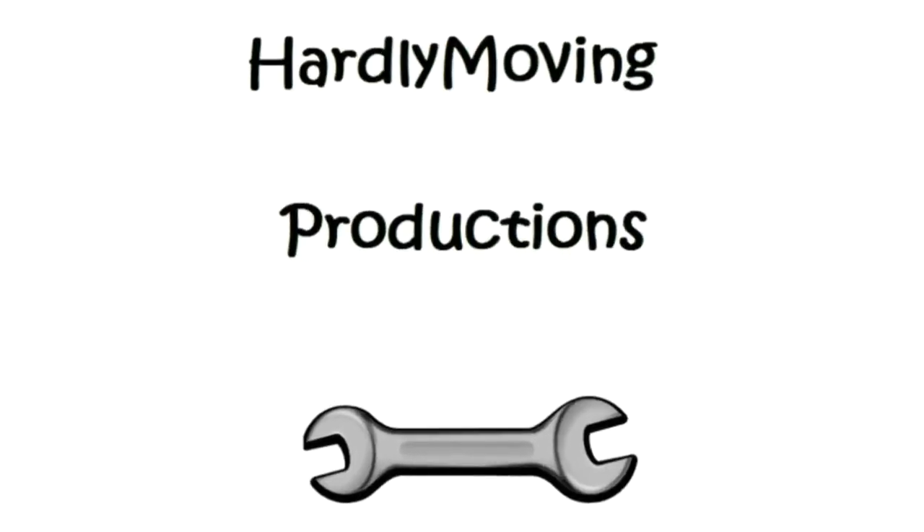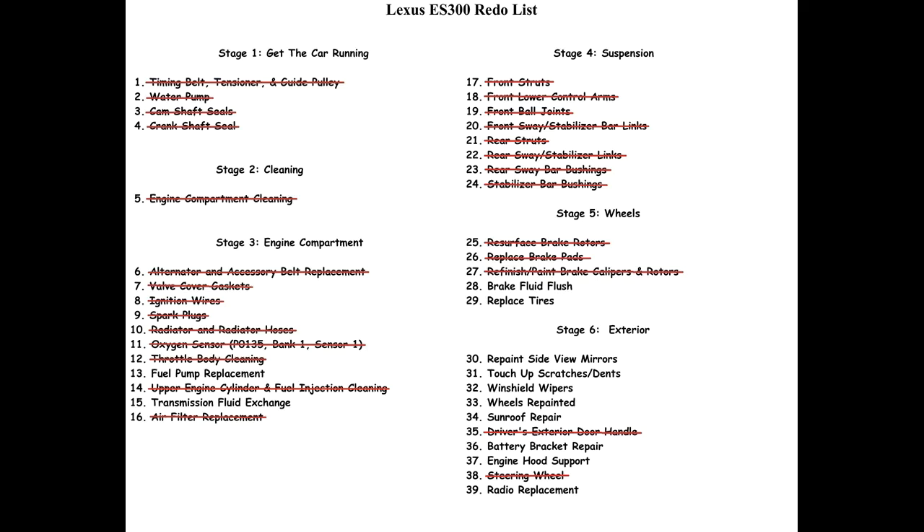Welcome to the Lexus ES300 redo project. We're continuing with stage 3, the engine compartment. We're going to do a fluid exchange, what's commonly called a flush.